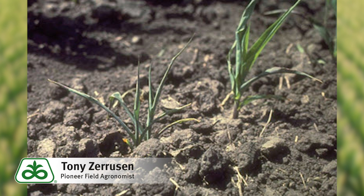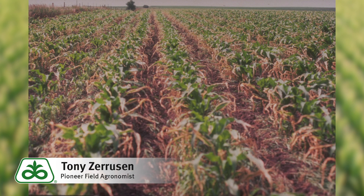So the options could be that we wait that five to seven days after anhydrous. We could actually change the nitrogen program to eliminate pre-plant and just side-dress so that we can get out there earlier. Or we can bury the NH3 deep under that rooting zone.